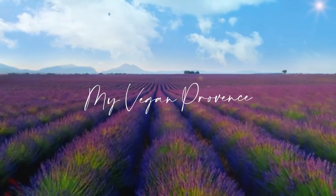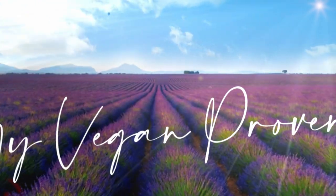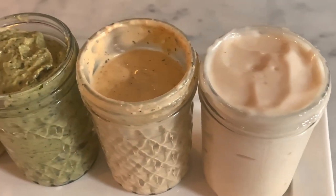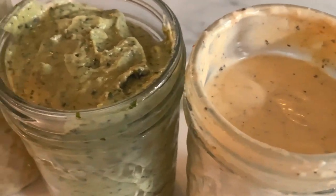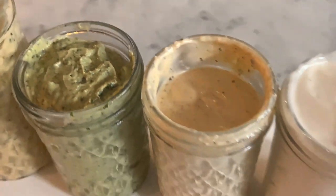Hi everyone, welcome to my kitchen. Today we are going to make mayonnaise — different types of mayonnaise. I'm going to show you how to make two types of mayonnaise: the classic mayonnaise and the Provençal mayonnaise. I'm also going to show you how to make two variations that are typically Provençal.